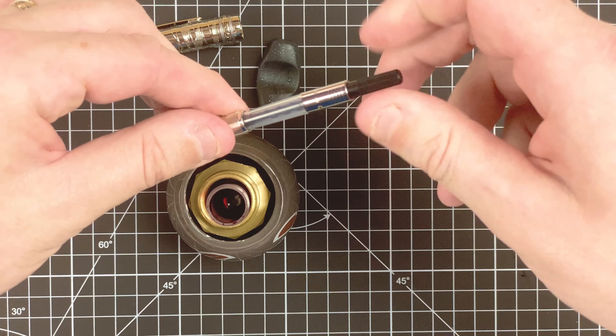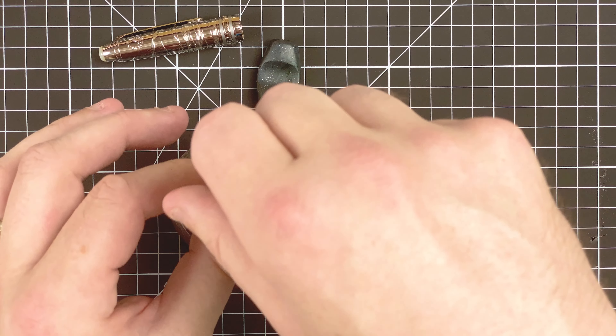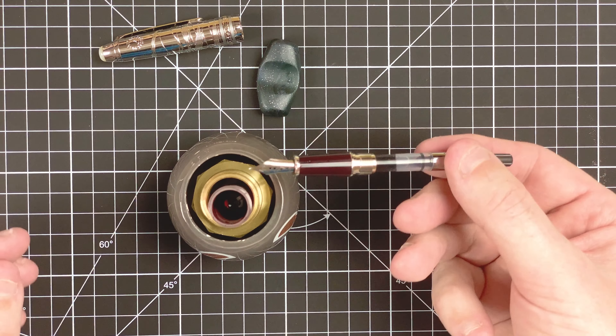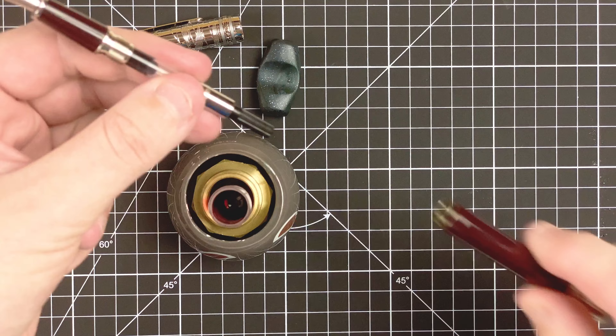So let's expel the air, dip it in. And there's just one fill — I'm going to do it the once because I want to try a lot of different inks with this. So we've got about half of the converter fill there, which is quite good. Popping it back together again.